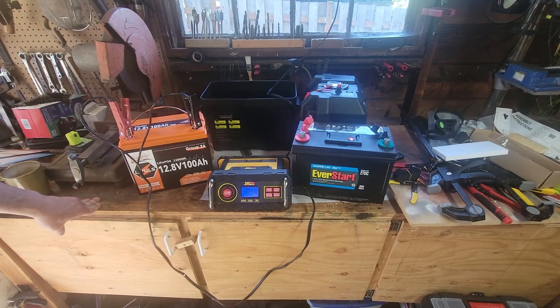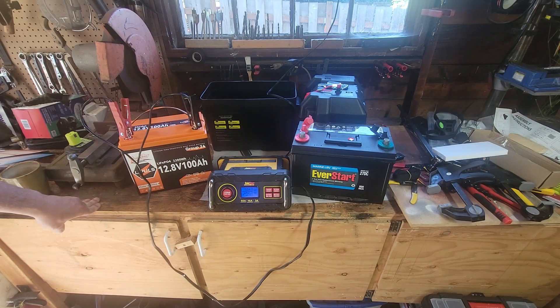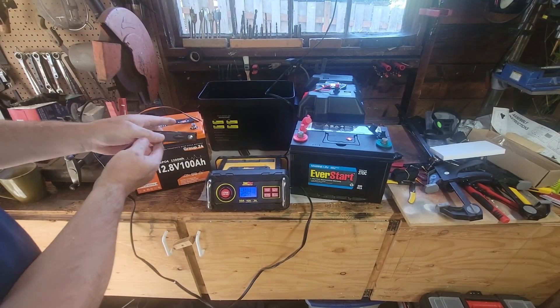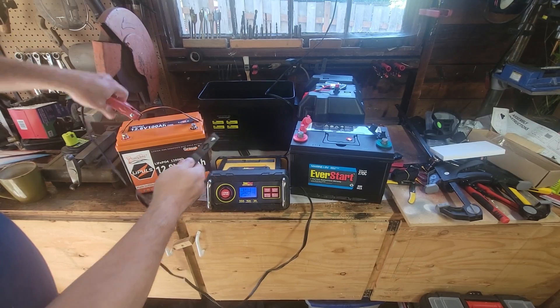This lithium battery boasts about 4,000 to 5,000 cycles. I just got it so I can't speak to that yet — this will literally be the first cycle it's ever had. When they say cycles, they mean a full charge and discharge, whether you're using it for a trolling motor, car starting, or outboard motors. We'll see how long it actually lasts.